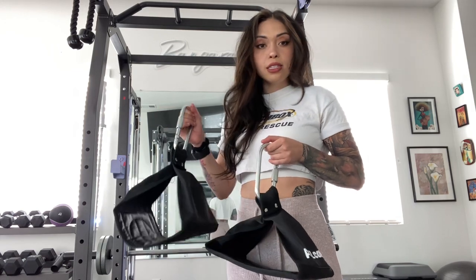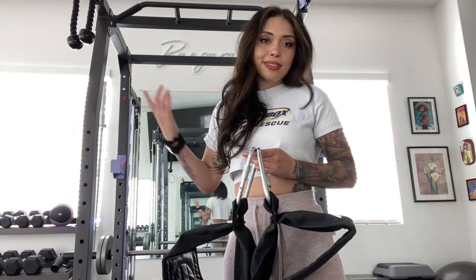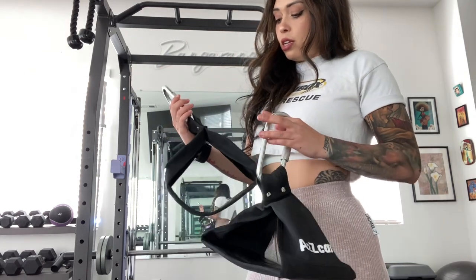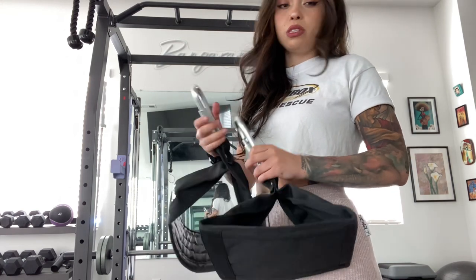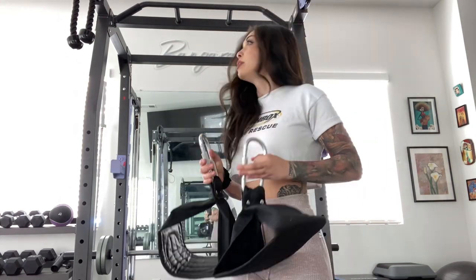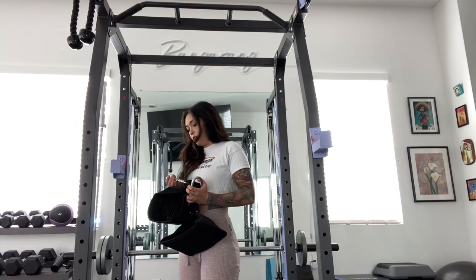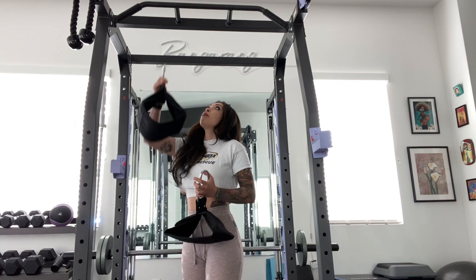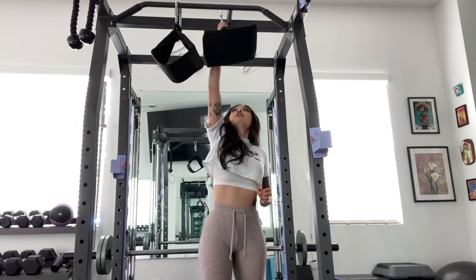I'm not sold on this specific brand — they're not the most comfortable — but that's what I have. I got some on Amazon, I'll link them below. Call them hanging ab raised straps, but I'm not exactly sure what they're called.